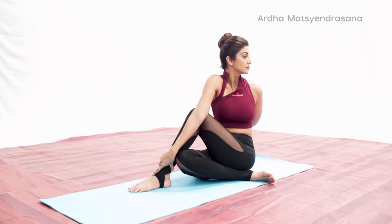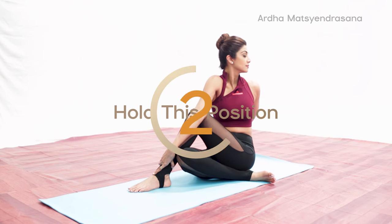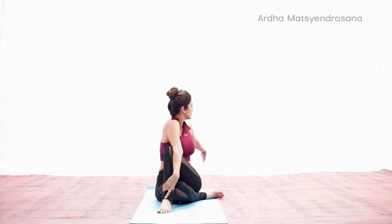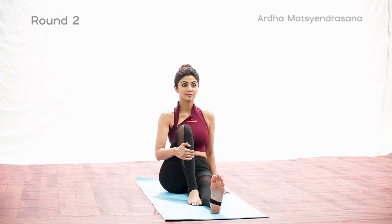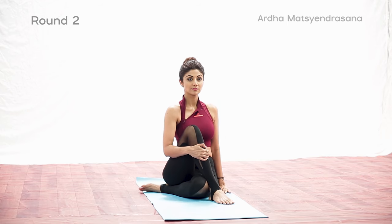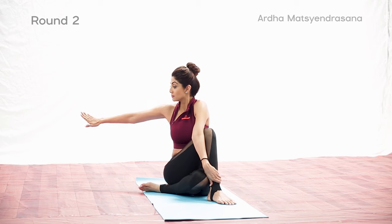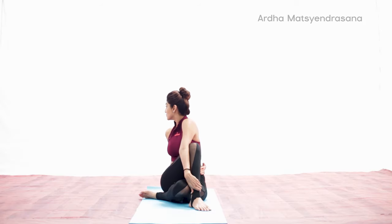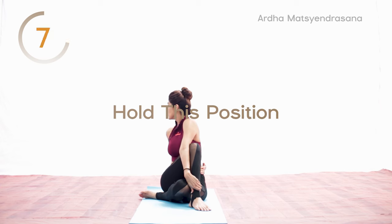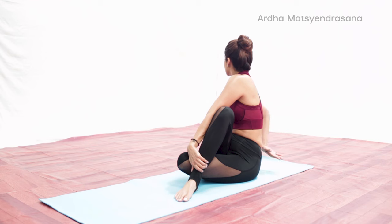With every exhalation you can deepen the twist. Both sit bones must be on the floor. Do not lean sideways, but twist within your axis. If you cannot hold the outside of the left leg after twisting, just keep the bent right elbow and tricep outside the thigh to hold the twist. Slowly build range with practice. If you cannot wrap the left arm around the waist from the back, place the palm behind the left hip on the floor for support and height. Use your core muscles to maintain a tall posture of the spine. With every exhalation you can deepen the twist.